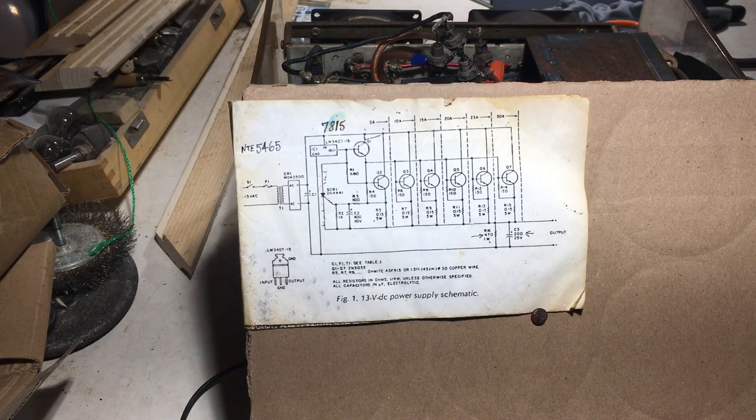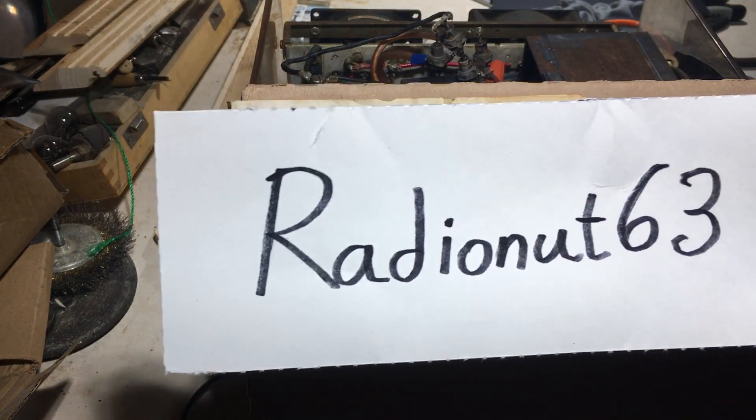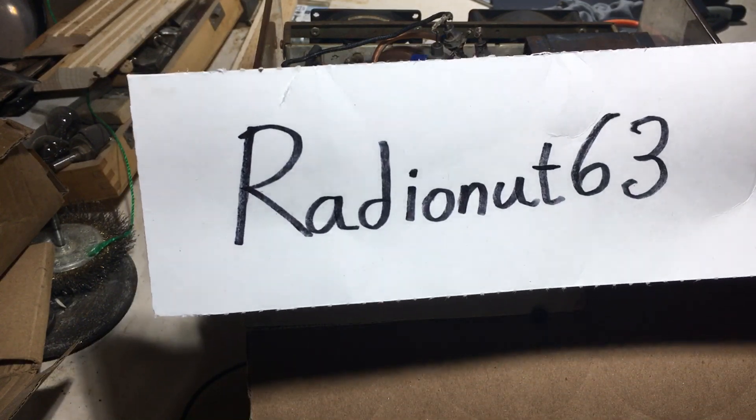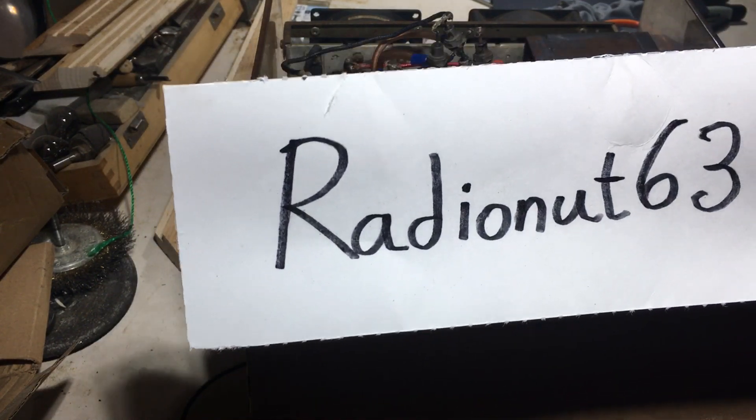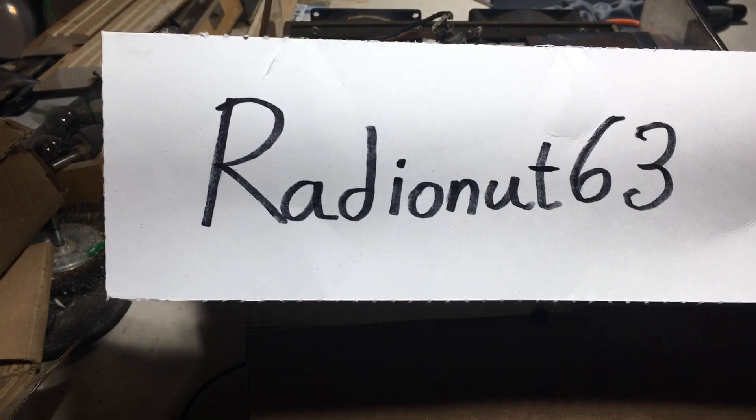Good day folks, this video is a big shout out and a thank you to Radio Not 63. If some of you are interested in radio stuff, Radio Not 63, Daryl — go and check out Daryl's page, Daryl's website, YouTube channel.